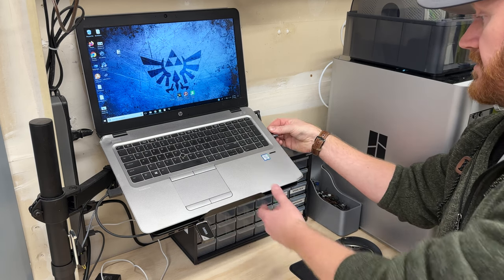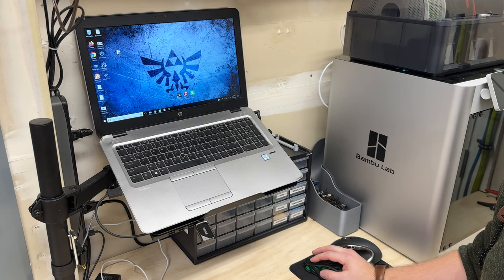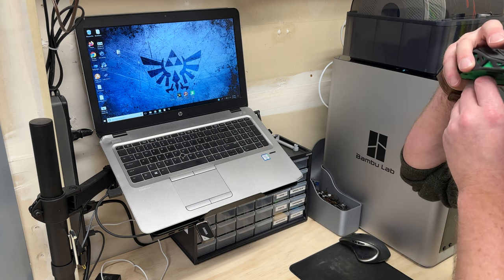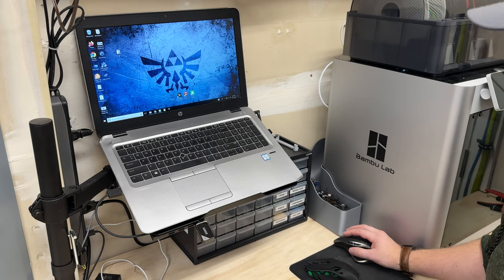Take the USB dongle, pop it in the computer — there you go. Works pretty well, feels nice actually. It's not super heavy, it's lightweight. The buttons are surprisingly quiet actually, compared to my Logitech here.